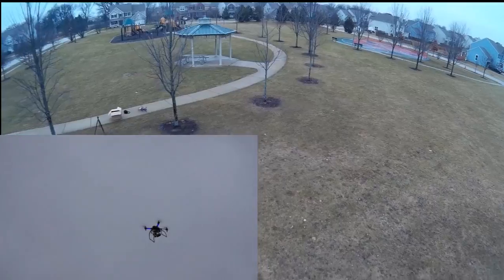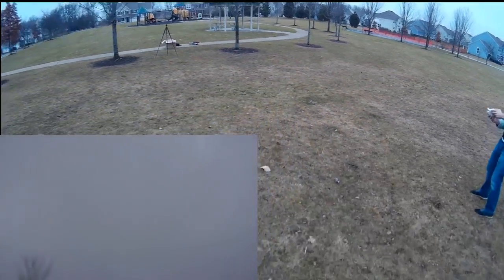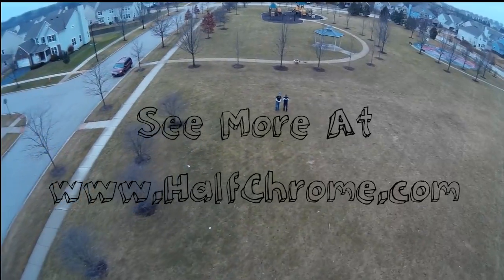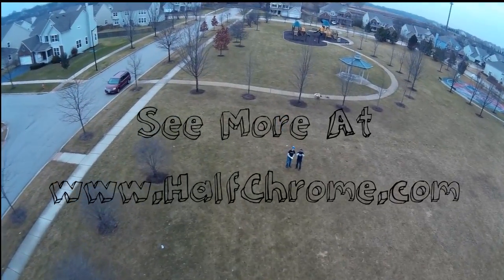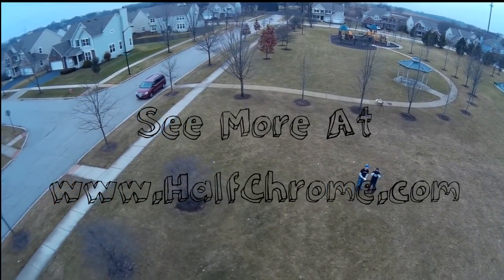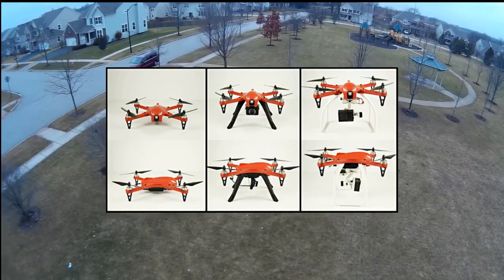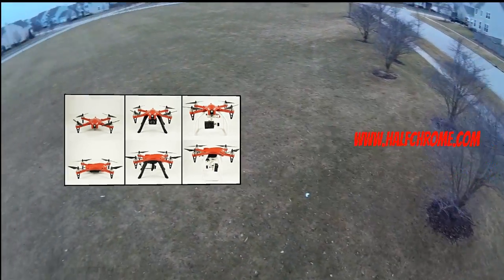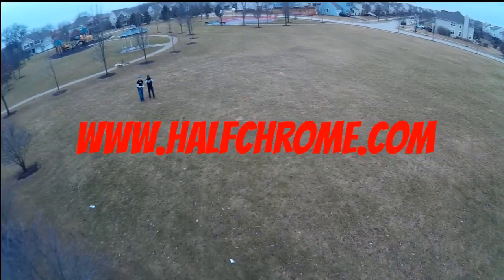Here we come — set her down gently. Yeah, that was not gently. Anyway, thanks for watching. We'll tell you more about the Bugs and all sorts of drones, gimbals, whatever it is that has to do with drones. We've got it covered at HalfChrome.com — that is HalfChrome.com. Thanks for watching.